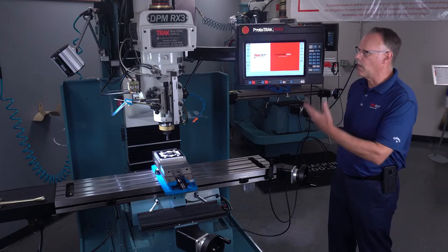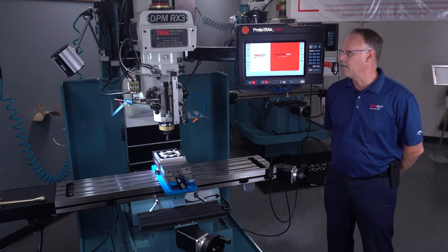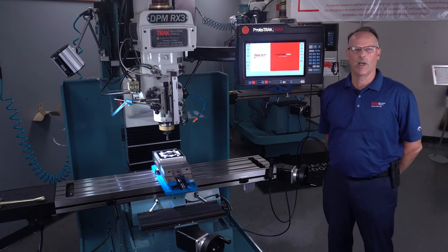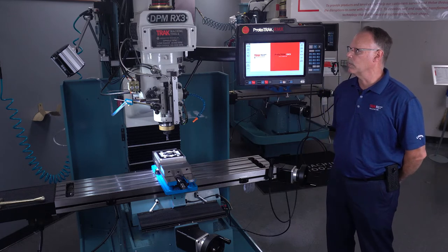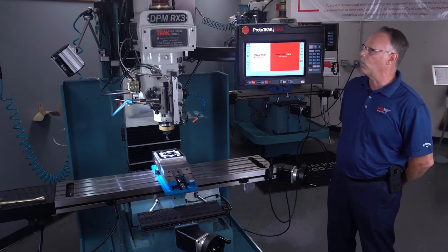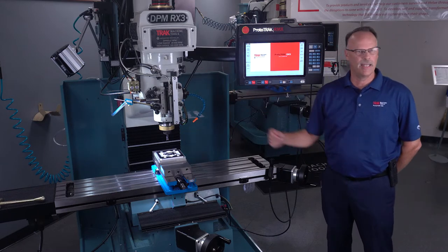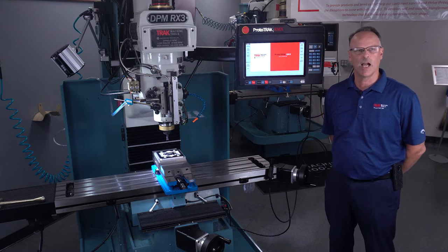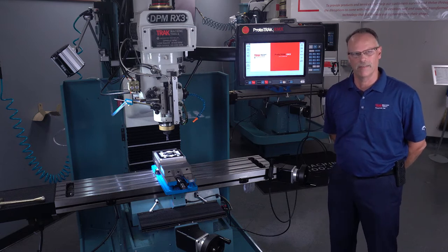On this one, it's a 5 horsepower model with a 40 taper spindle and box ways. This machine has a low and a high gear, just like a standard knee mill, so you get that torque for doing bigger tooling jobs or harder materials.